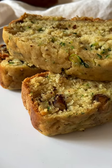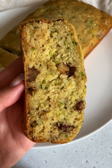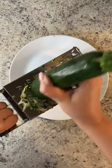Zucchini are in season. We're making the most delicious zucchini cake you've ever had. It's a one bowl wonder and so moist. Let's go.